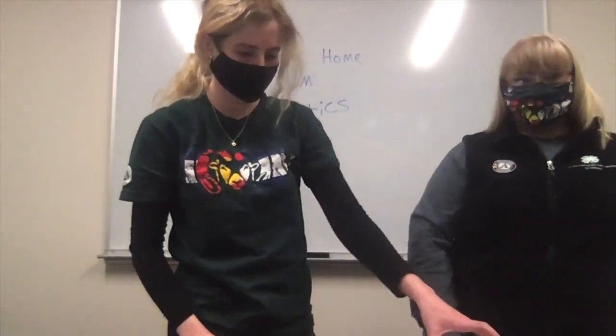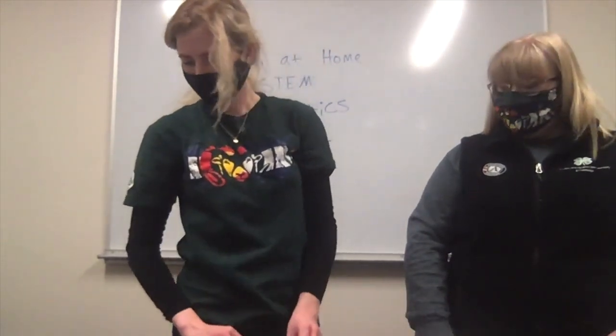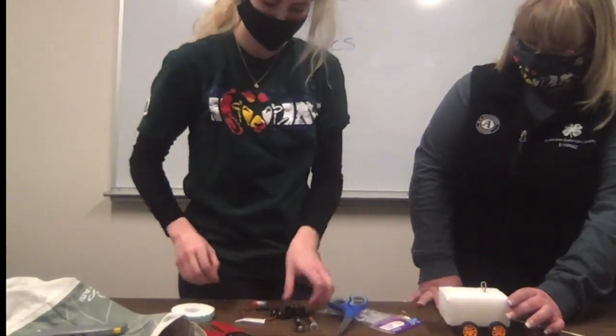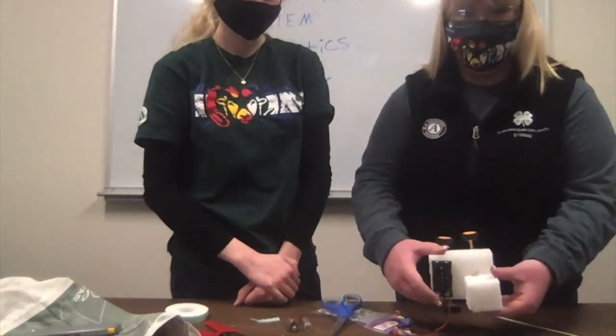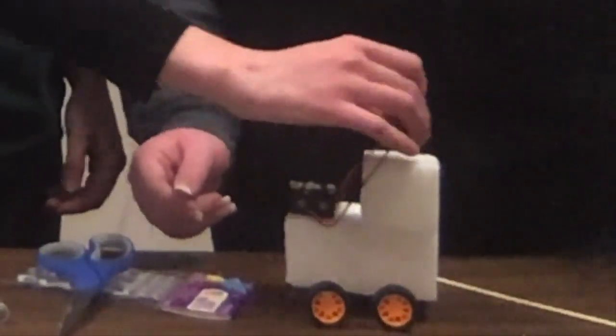Next we're going to flip our car over and glue the battery holder onto the end of the car base — the side without the rubber band sticking out. If you don't want to use glue you can also use double-sided tape in case you want to reuse your battery holders. Then we're going to glue one of the smaller pieces of foam to the top of the car on one side of the rubber band, perpendicular to the battery holder, and glue the motor to the top of that foam piece — or if you want to reuse the motor, use some tape instead.